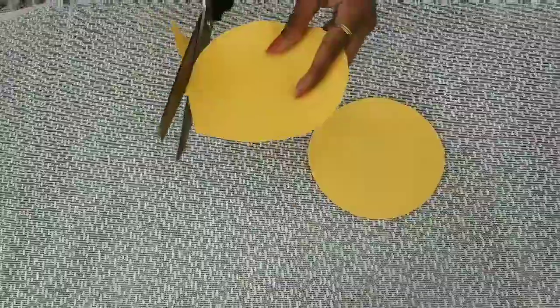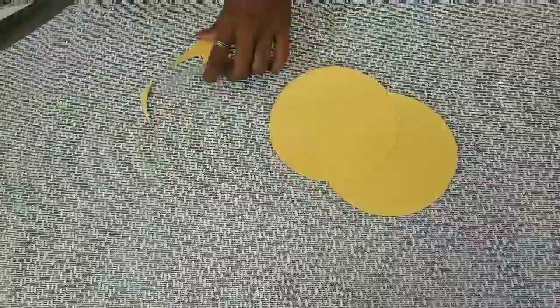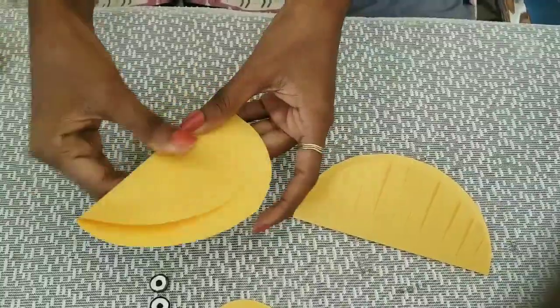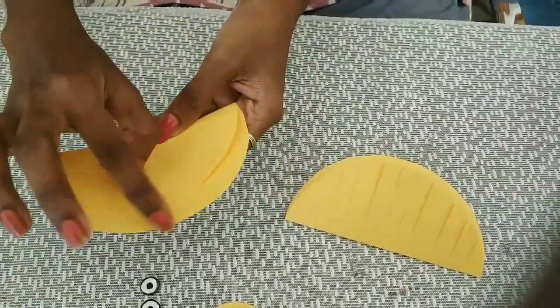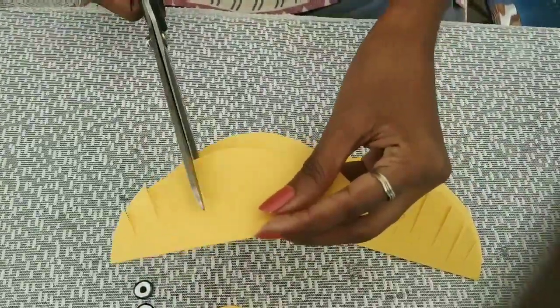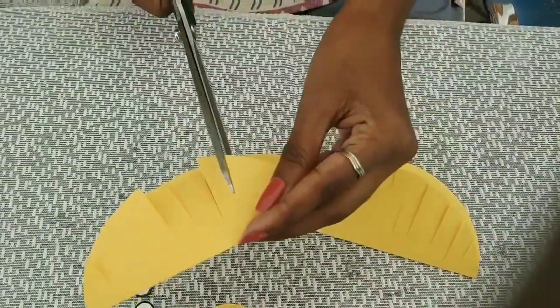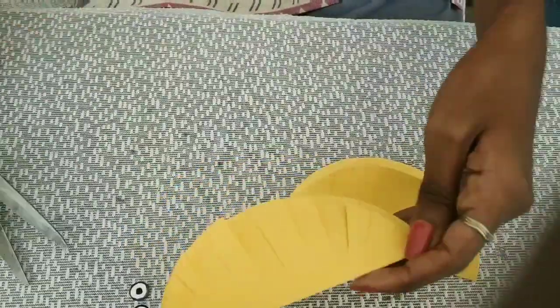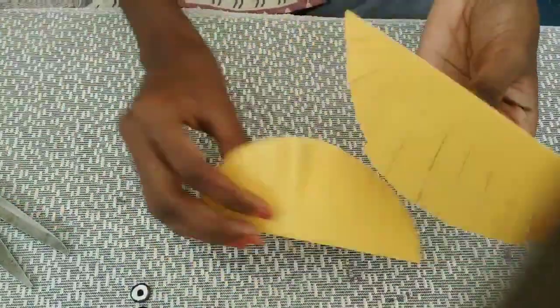I will cut the paper in a round shape. We have 2 rounds for this one. This is called the little round. I am already done with 2, and I have made a little bit more. I cut two rounds in the same way.